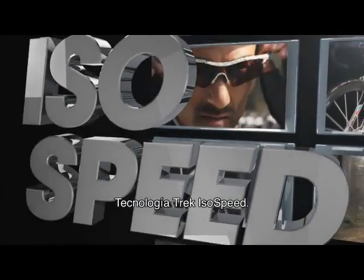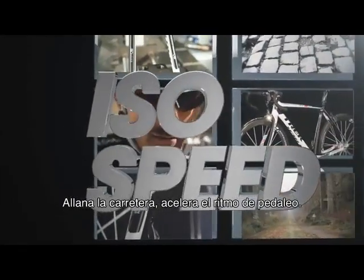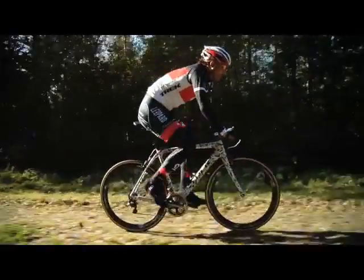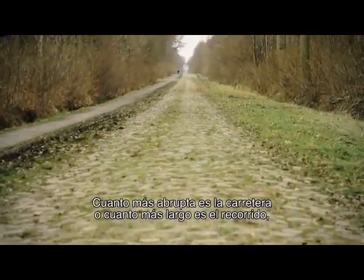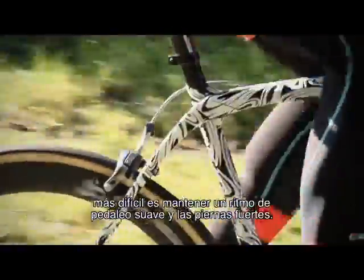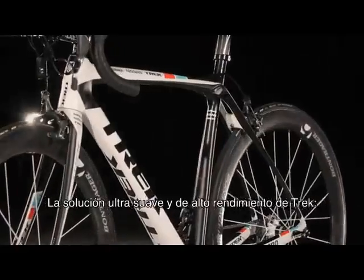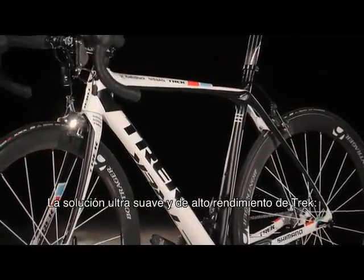Trek ISO Speed technology: smooth the road, speed the ride. The rougher the road or the longer the ride, the tougher it is to maintain a smooth pedal stroke and fresh legs. Trek's high-performance, ultra-smooth solution is ISO Speed.